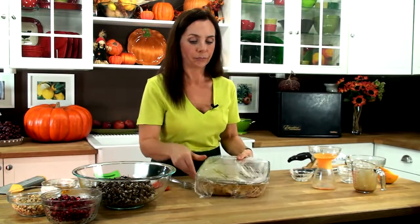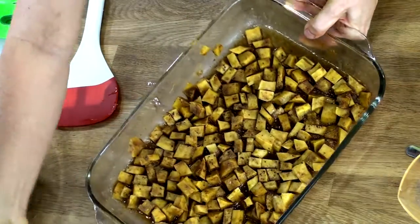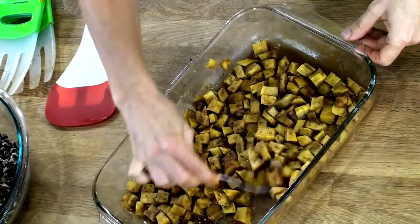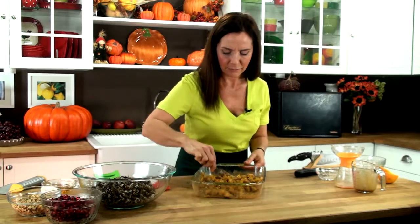This is what the squash will look like when it's ready. It's wonderful — actually it's really hard for me not to eat this separately. You could actually do that if you wanted to and not add this to the rice, but this makes a really wonderful dish. It smells like heaven.